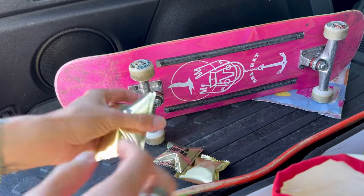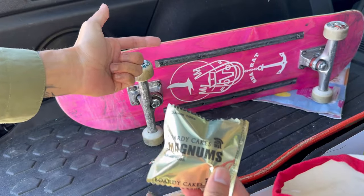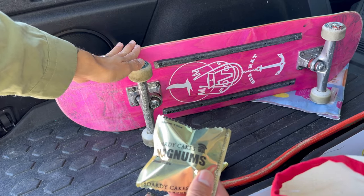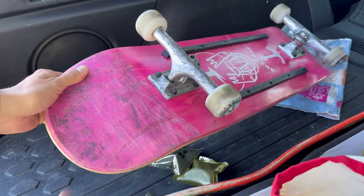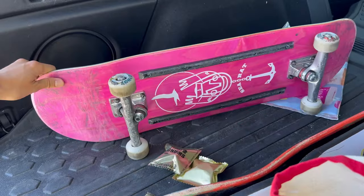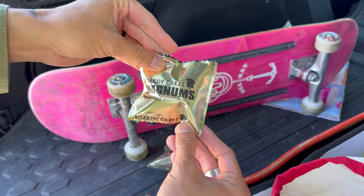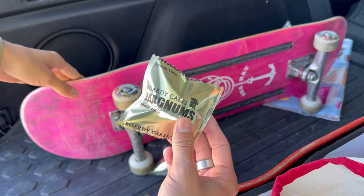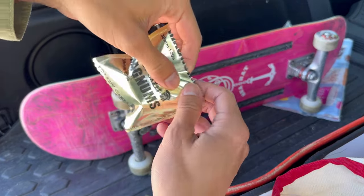These wheels are gonna be going on my C-Rat right here. This is like my curb setup. It's an 8.5, 14.5 inch wheelbase by like 32.5. I have the Indy Stage 4s on here. I currently have 48 millimeter wheels on and these are 38, so this is 10 millimeters smaller.